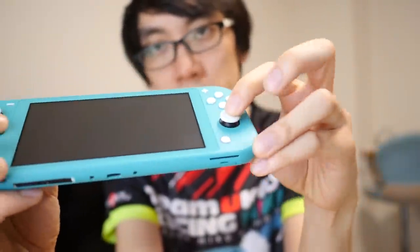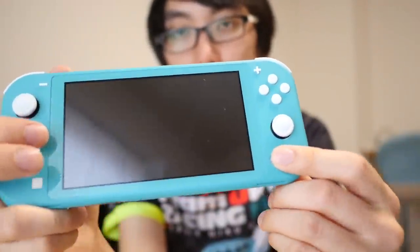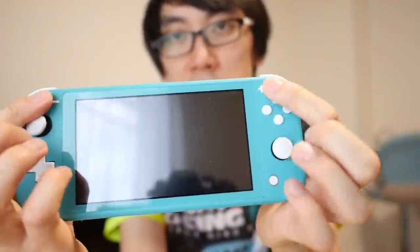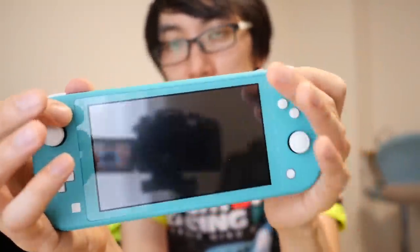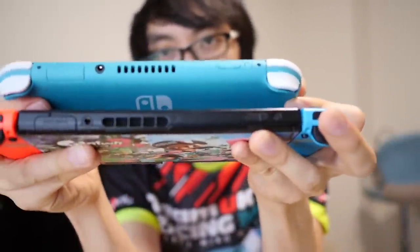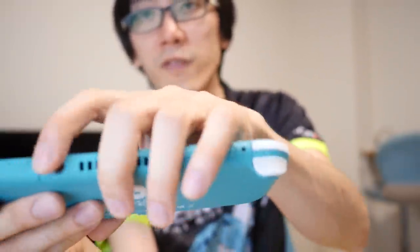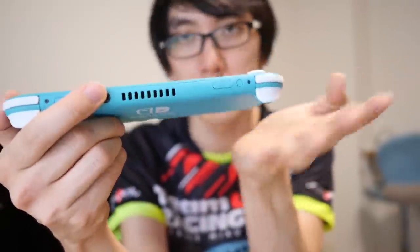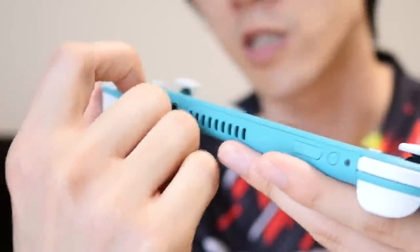You've got the home button here on the front for waking it up from sleep mode and getting out of games into the main menu. You've got the plus and minus buttons, which are to start your game or open up the options. Fortunately, you don't have to play with wireless headphones — you can play with normal headphones, which I love because I can use any of the expensive headphones I've accumulated over the years. You don't have to go digital only.